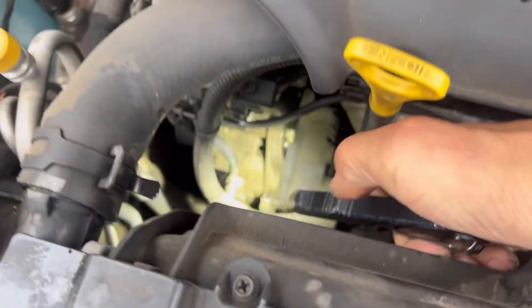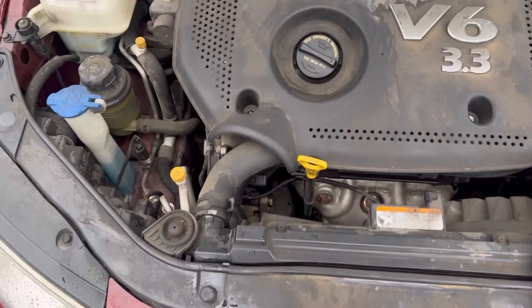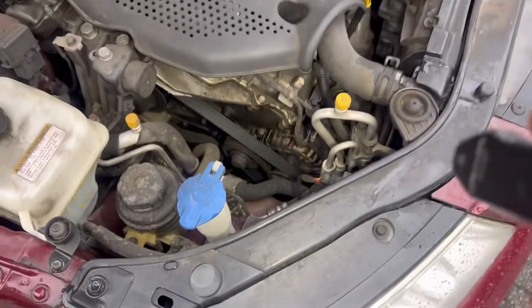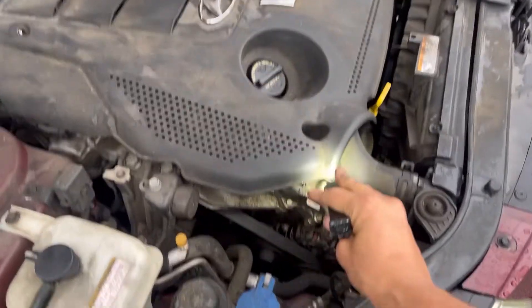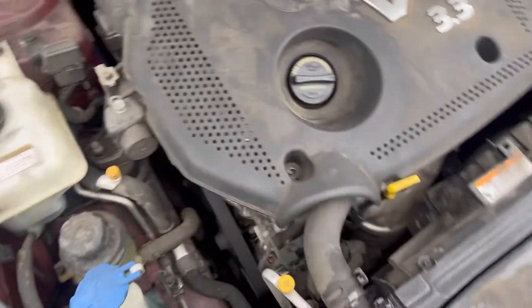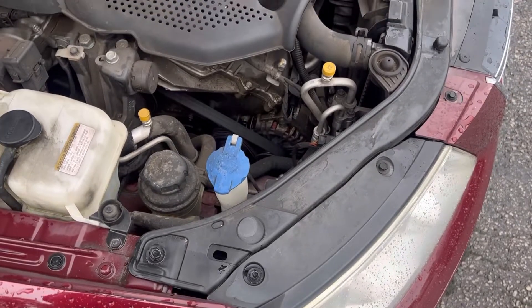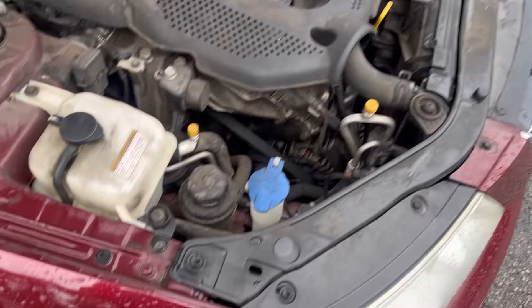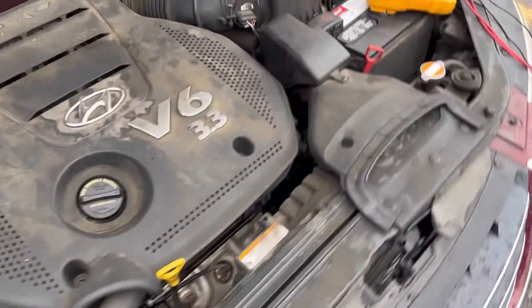So guys, if you ever see an alternator that looks wet, basically what I'm trying to say is water and electricity do not mix. I'm going to have to explain to the customer that I won't be warranting this alternator unless he changes the valve cover. If he doesn't want to change the valve cover, I won't warrant this job, because the oil leaking down into the alternator will just burn it up again in a couple of months. Liquid ruins electronics.